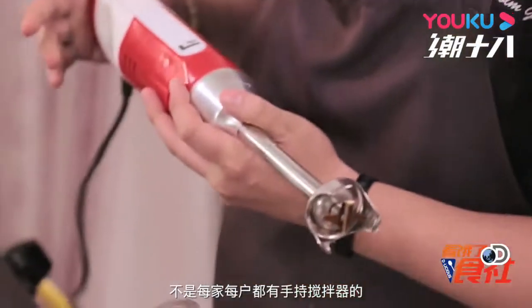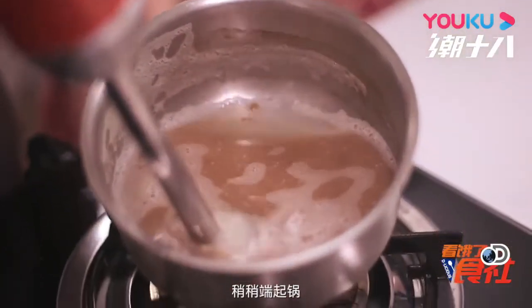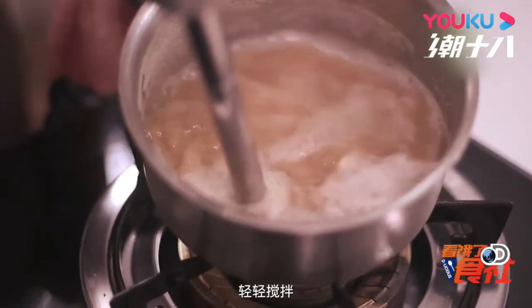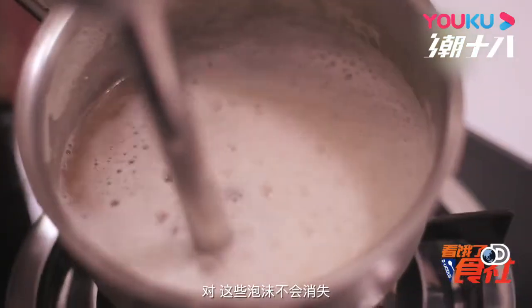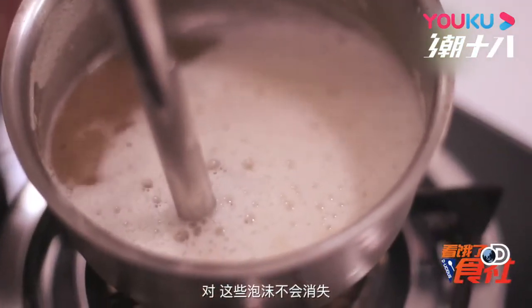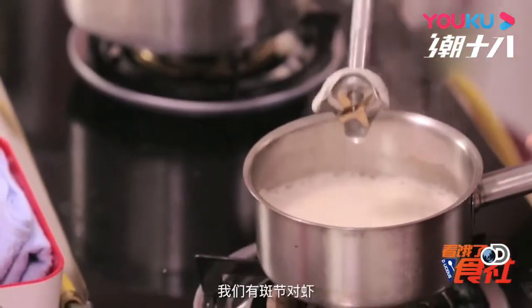We're going to blend this up. Not every home has a hand blender — if you don't want one at home you can use a whisk. We're just going to take this off the heat and gently pulse it. It bubbles up really quickly. If there was no lecithin inside here these bubbles won't stay — they'll just disappear. And that's our foam.